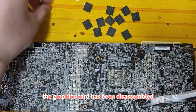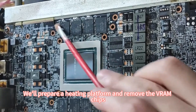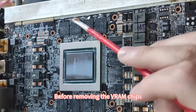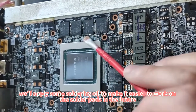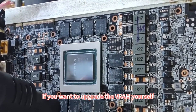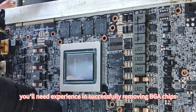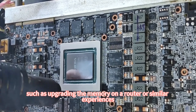The graphics card has been disassembled. We'll prepare a heating platform and remove the VRAM chips. Before removing the VRAM chips, we'll apply some soldering oil to make it easier to work on the solder pads in the future. If you want to upgrade the VRAM yourself, you'll need experience in successfully removing BGA chips, such as upgrading the memory on a router or similar experiences.